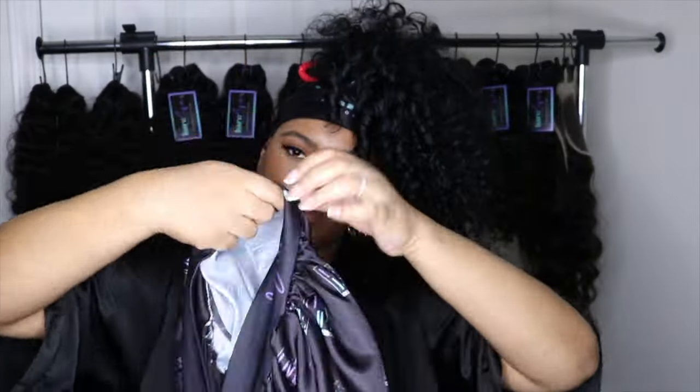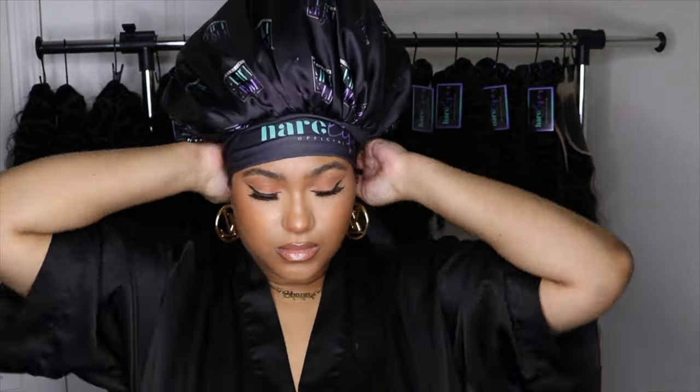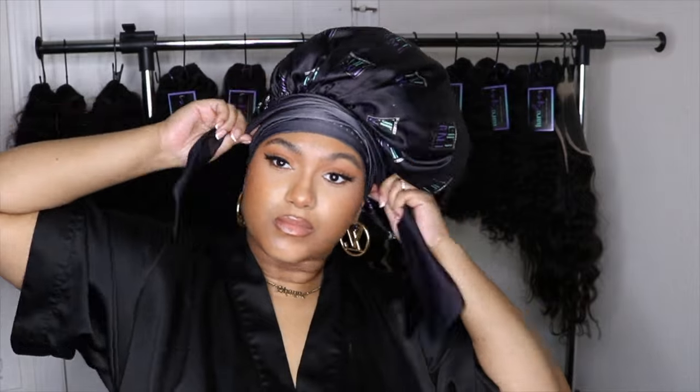I'm taking my bonnet — I am out of stock on these too, but I'm gonna restock them soon. I tie it up, and in the morning all I do is take the flexi rods down, take the twists on my edges down, take that ponytail down, fluff it, do my edges, and I'm out the door. Super low maintenance, not too much of anything.